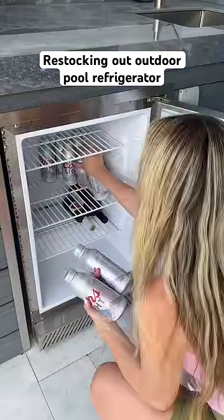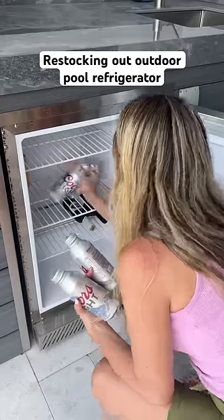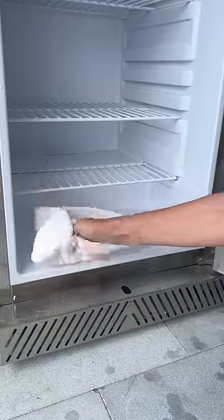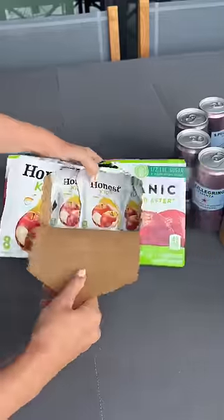Today I'm restocking our outdoor kitchen fridge. We've been traveling, so first I'm just taking out whatever's in there and cleaning the shelves before putting in anything new. I went to the store and got some beverages, so let's stock it up.